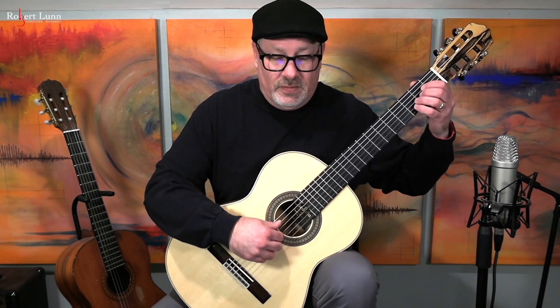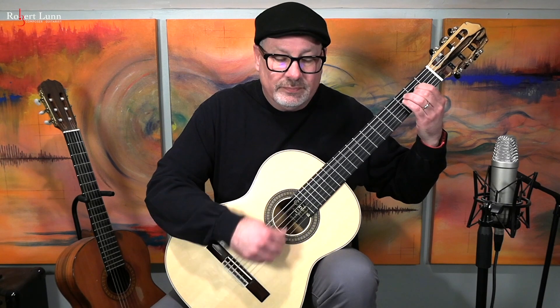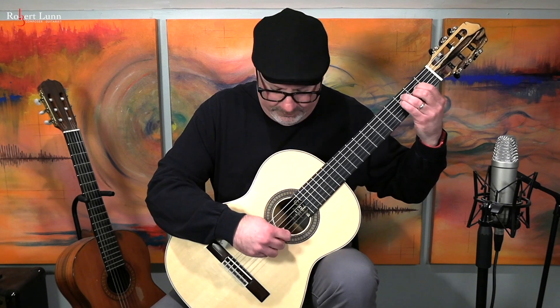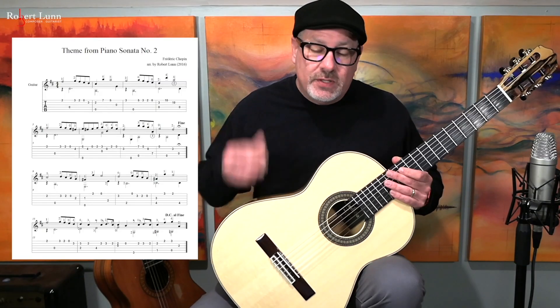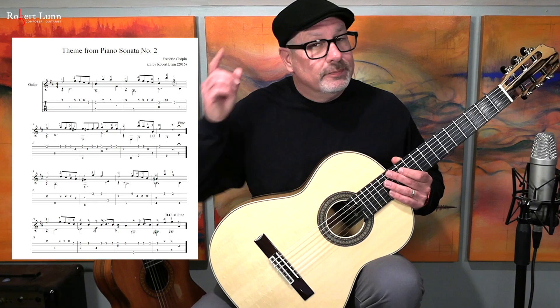This is the theme from Piano Sonata No. 2 by Chopin. Chopin is one of my favorite composers. He composed this in 1839 and it was published in 1840. This particular theme comes from the same movement as the famous Funeral March. This arrangement comes from my second volume of Easy Arrangements, which you can find at my website, so check it out.